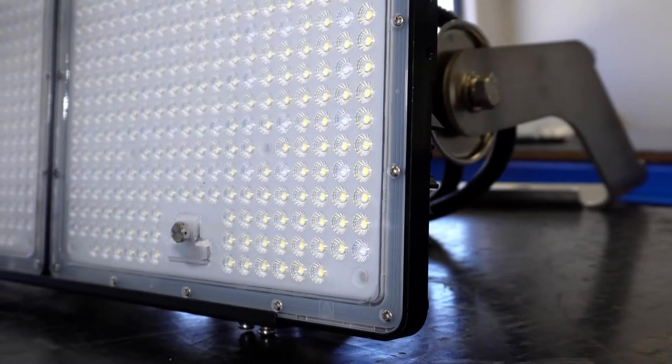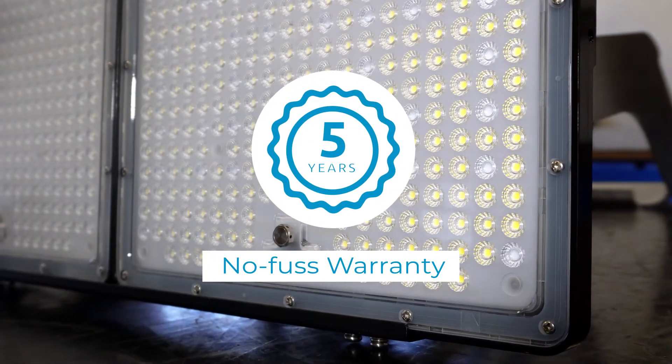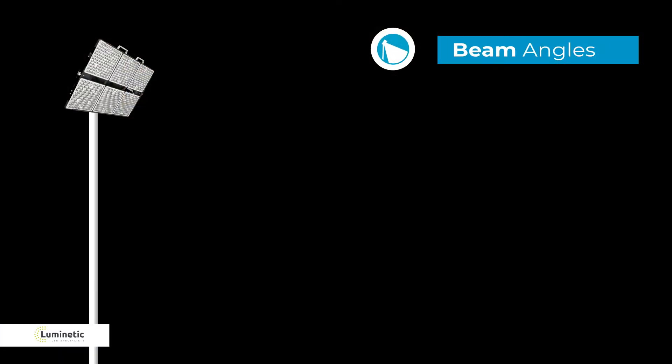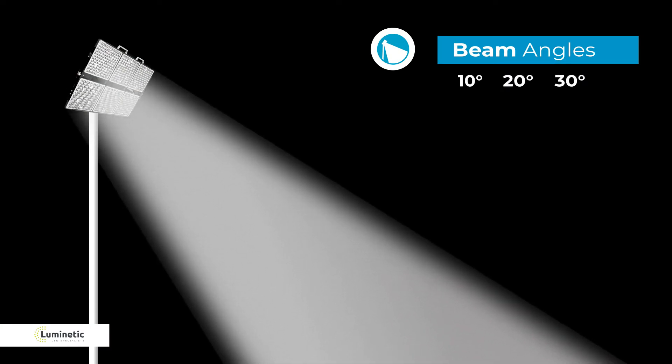All luminaire fittings are made for Australian conditions and are covered by a no fuss 5 year warranty. The HMX series can be customised to your application in a number of ways. First, you can select from a variety of asymmetrical and symmetrical beam patterns.